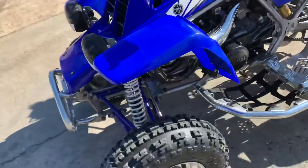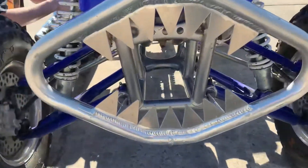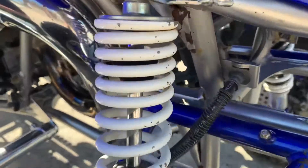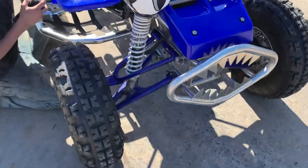The next thing — we got the teeth grille. As you guys can see, we got the eyeballs on the Banshee, and yeah, we can see the shocks have some wear and tear to them. We don't need you guys to point it out.